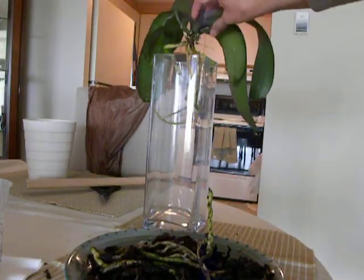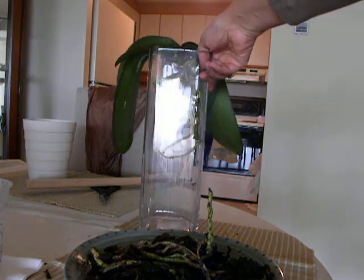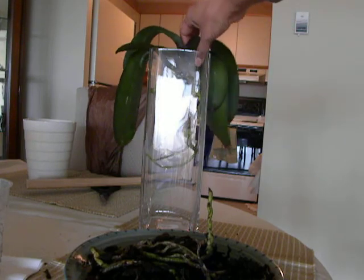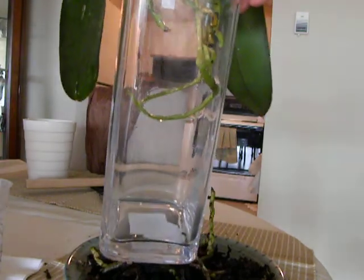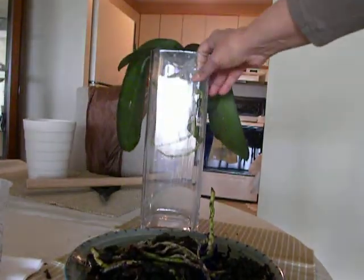This is a glass vase I am going to use. And now I have to get a piece of driftwood. So this is a glass vase, I am going to mount it in, get a piece of driftwood. And we will leave the orchid to grow in there. And I have to yet do the cinnamon dusting, I will be doing that shortly.